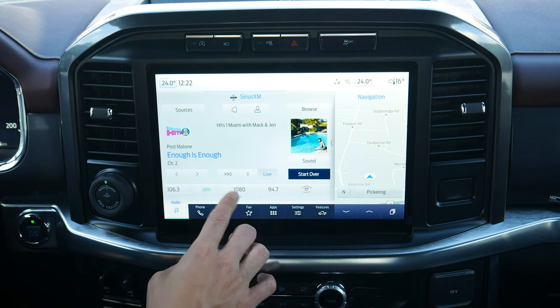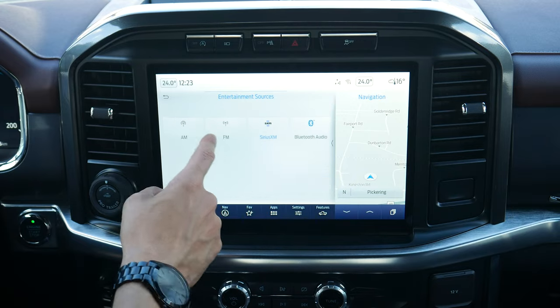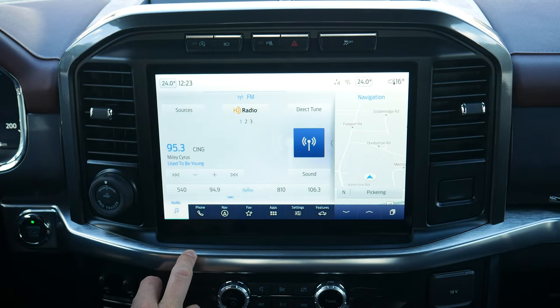You can see a mix of AM, FM, SiriusXM, etc. in the presets — it's kind of nice. You can hop into your sound settings, start over, or go into any of the other audio sources that are available.